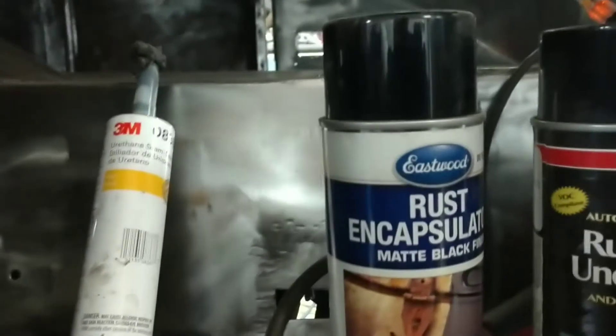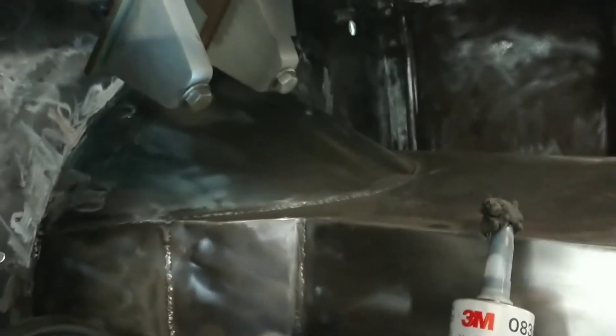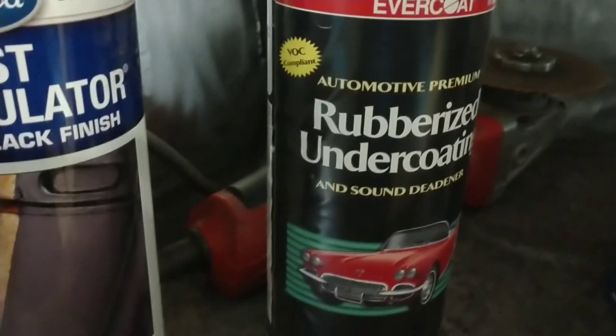That's my thought. And then I use this urethane seam sealer in areas just to get a better seal, to try to keep the oxygen out of areas that I can't get to. And then I'll use this rust encapsulator here to spray all those areas down. And then I'll hit it with this rubberized undercoat. So that's the process I'm going to try to use on this.